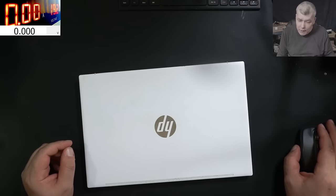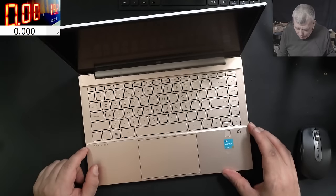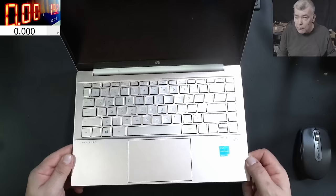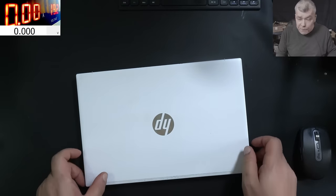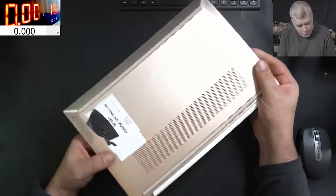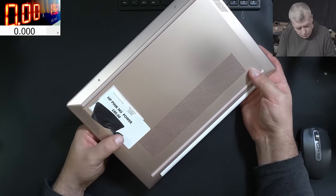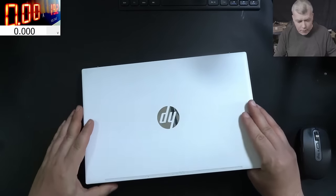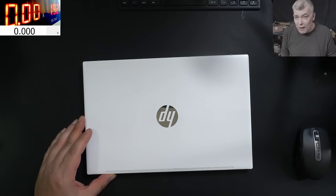Hello, so we are back and this time we have a nice laptop to repair. HP Pentium Gold - not sure what Pentium Gold means, but looks like a nice decent HP laptop. This job is coming from a local repair shop, saying no power. It's an £80 job - easy £40? It can be. I will apologize for my voice, I have a cold.